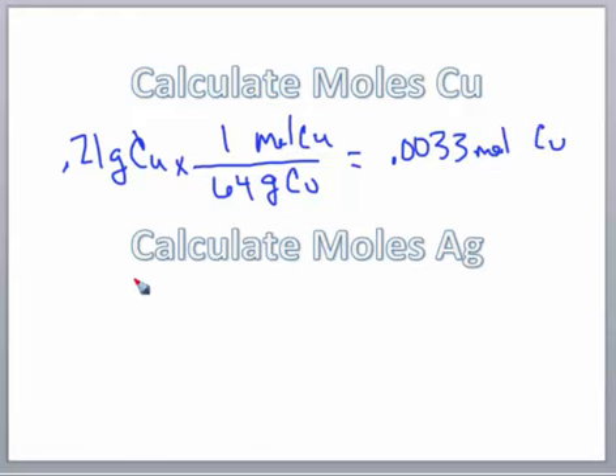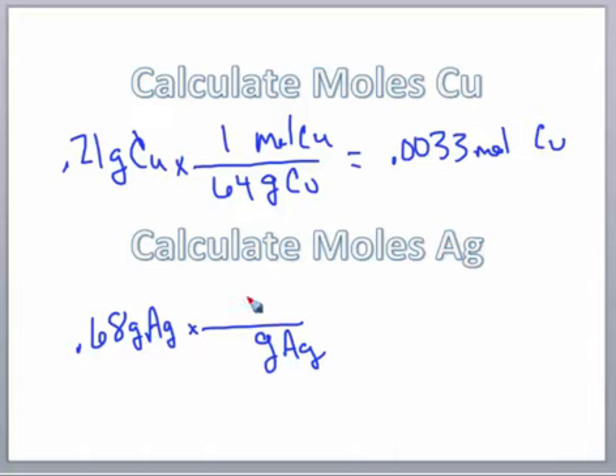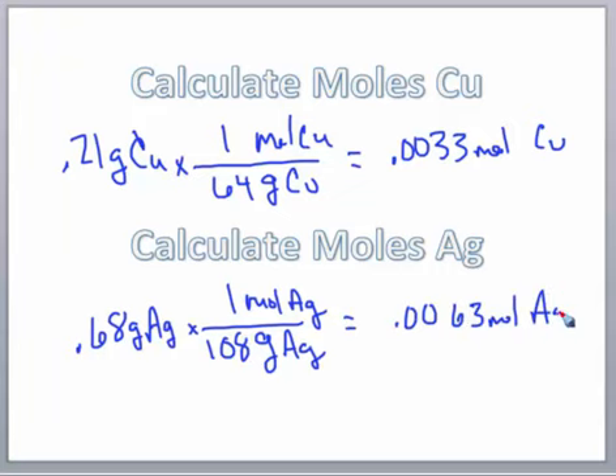For our silver, we had 0.68 grams of silver. We want to get rid of grams, so we put grams of silver in the denominator and convert to moles. One mole of silver from the periodic table is 108 grams. When we do that math, we get 0.0063 moles of silver.